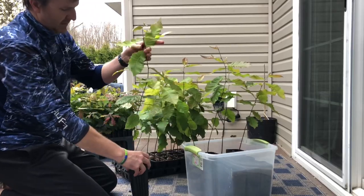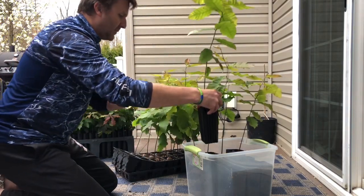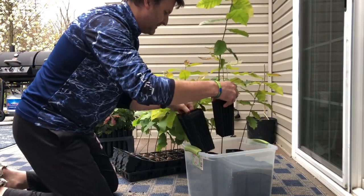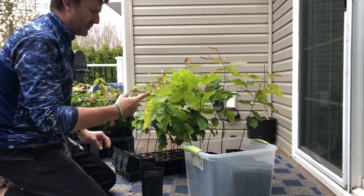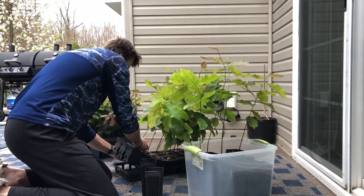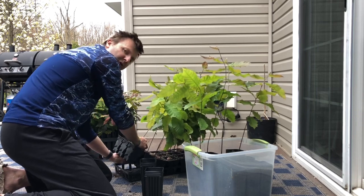Look at this one — that's two months of growth and it's still putting out new growth. Pretty good growers. Now this one's a little crooked right now, but it will straighten right up. Put it in a tube, put it on a stake — for just a couple of months it'll go just fine.